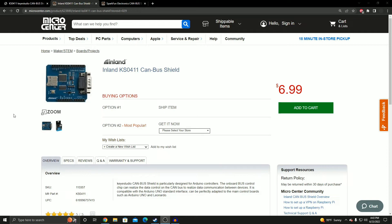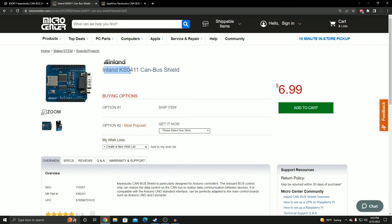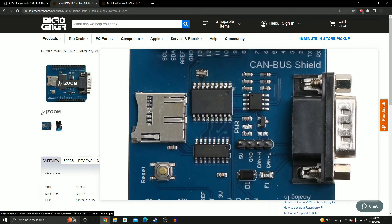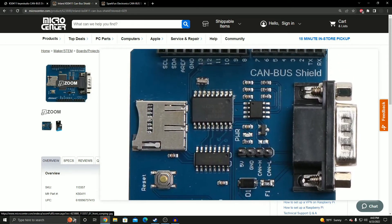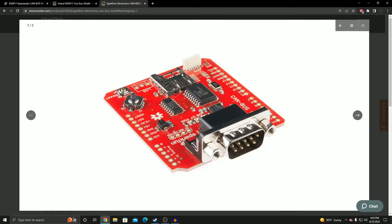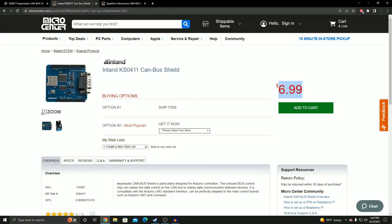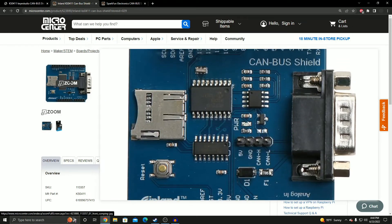Welcome to my introductory video series on the CAN bus. The CAN bus shield I'm going to be using is this one from Micro Center — the Inland KS0411 CAN bus shield, which you can pick up for about seven dollars. It only has the CAN module (MCP2515) and an SD card. If you want more functionality, you can get the SparkFun version, which has an LCD, GPS, and a joystick, but it's $30.